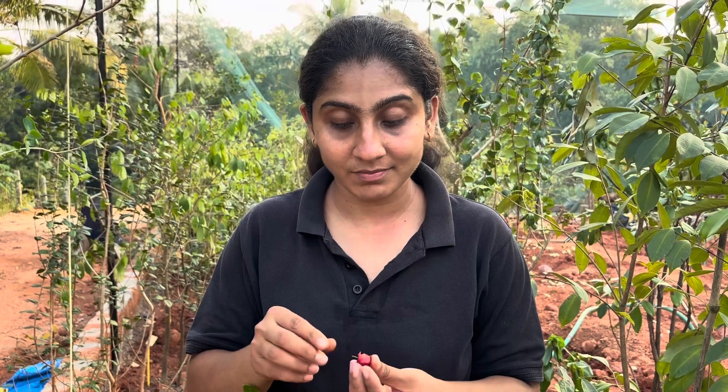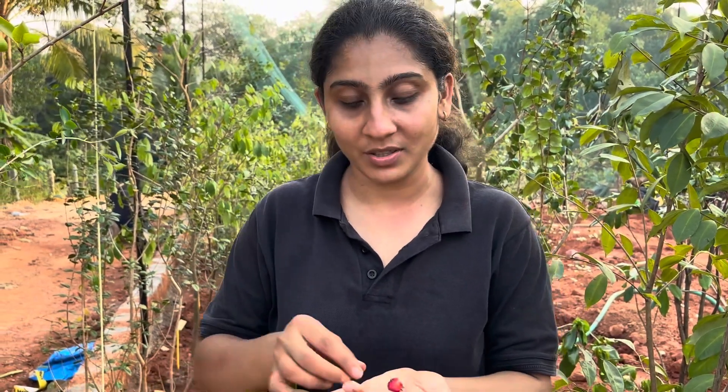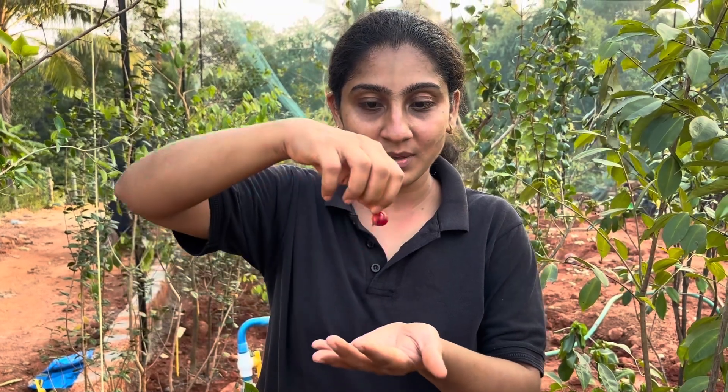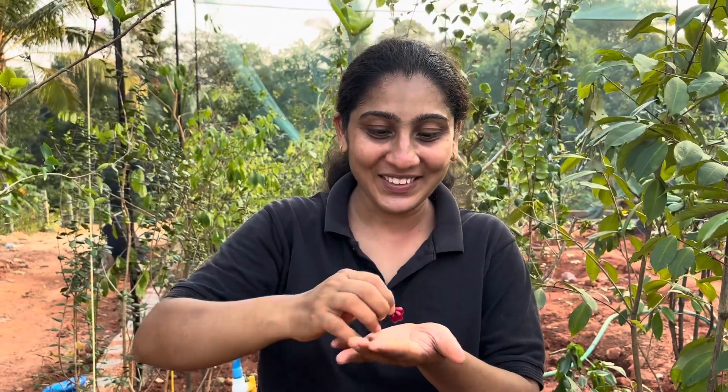This is a mis-tagged variety, but definitely a keeper — I will definitely keep this and I have kept it already. I'm leaving the rest of the fruit for Robin because he asked me to. Thank you for watching our channel, do not forget to like, share, and subscribe.